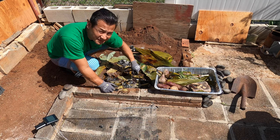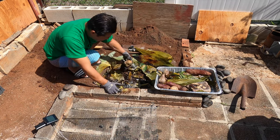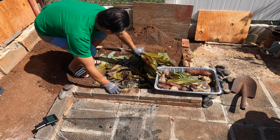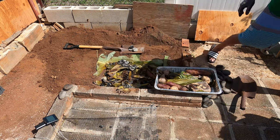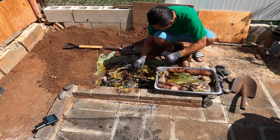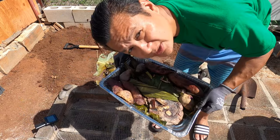I just need to sear that. The fire is so hot. The steak is cooked in the imu to perfection.